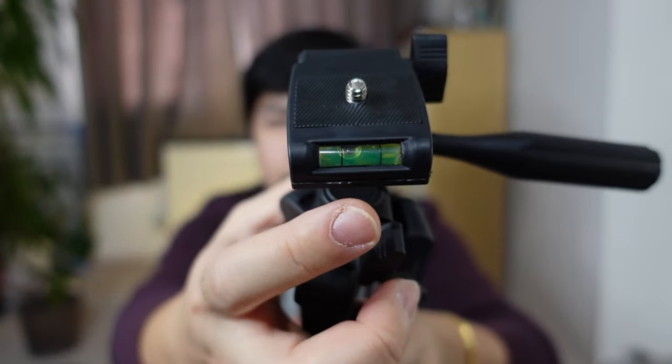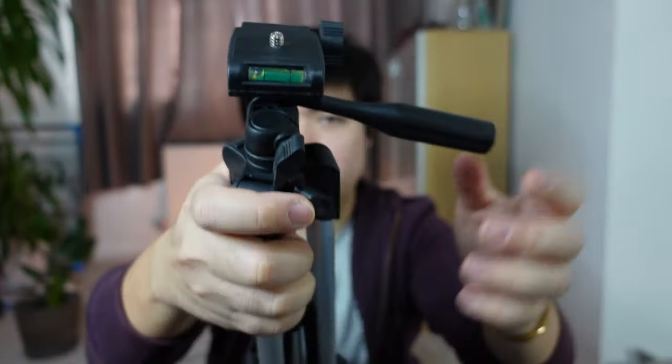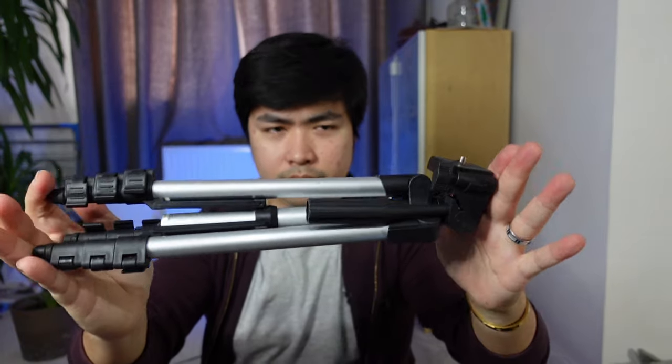Tapos, meron din siya yung spirit level — para makita mo kung pantay siya, adjust mo, ganun. Tapos, ito — para makuha mo yung different angles, pag nakabit yung camera mo dyan, pwede siyang naka-sideways or yung ganyan. Tapos, you can pan nung shot ng steady. Kaya, maganda siya yung ganyan. Para pag hindi man siya gagamitin, i-just loosen mo lang yung lever na to, and then just fold it down — ganyan lang siya, kaliit. It's almost like 35 centimeters.